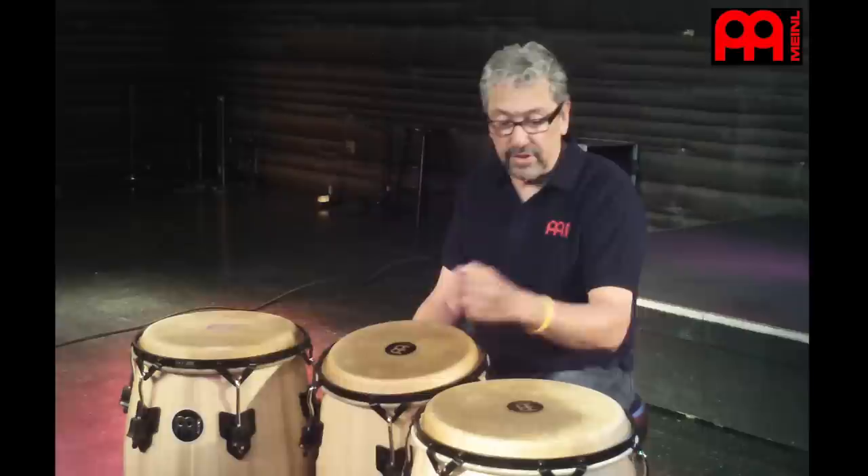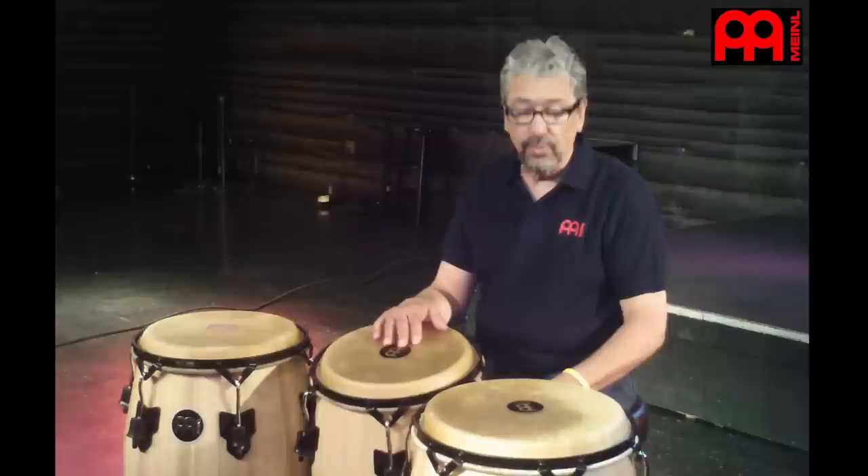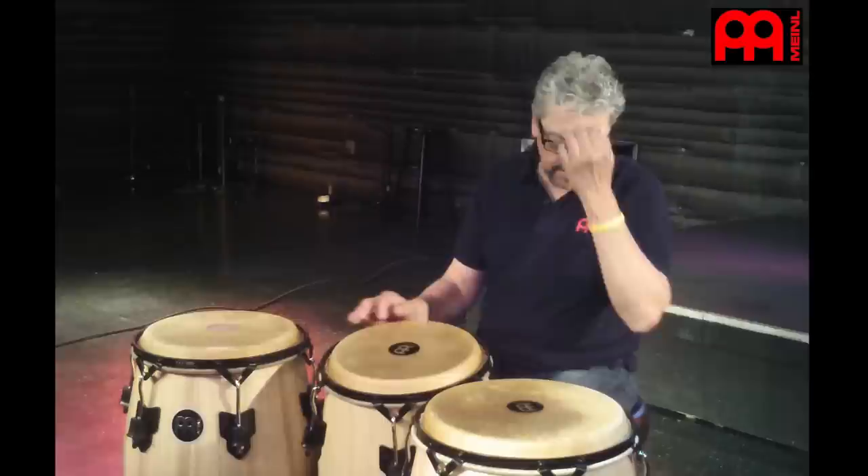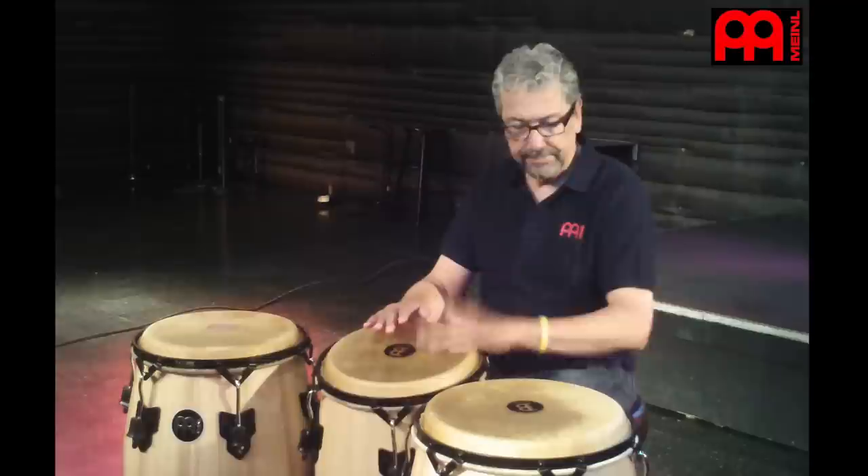In this case, I have a signature series conga set, the Luis Conte model, which are drums that I really love and I use in all kinds of situations, whether it's live or studio. It's a wonderful set of drums. I like the sound of them. It has a lot of tone, and there's not a lot of ring to them.